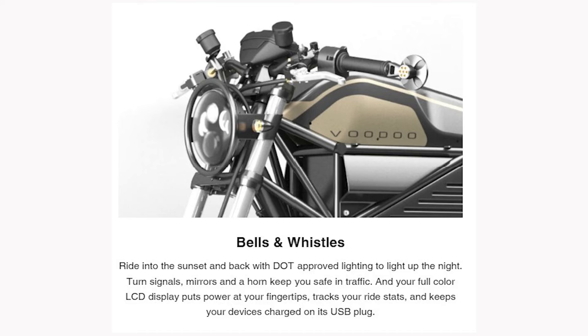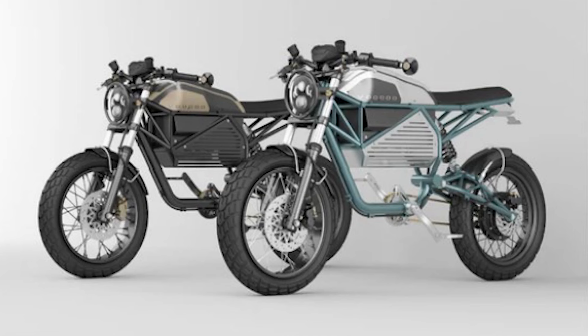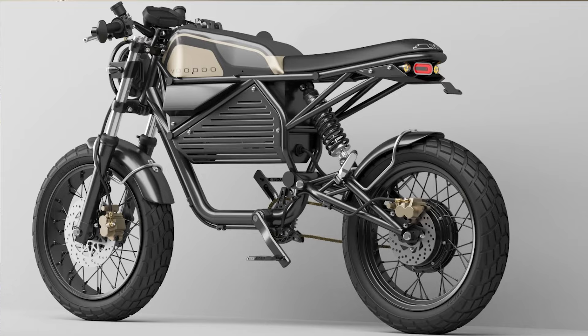It has a lot of motorcycle accoutrements — DOT approved light, horn, and blinkers. It's got a full color display, a USB plug. It's available in two colors and it's just badass looking. I mean, I just love the look of it. I'm really excited about it. I wish they had some video — they're just teasing with some pictures. They're saying you can pre-order it, and it comes in at $6,999, just under $7,000.